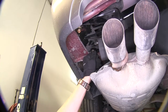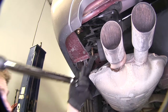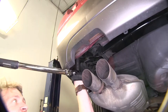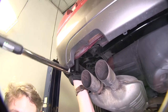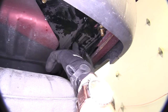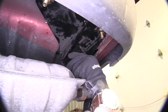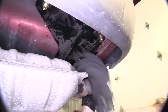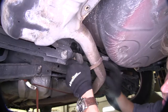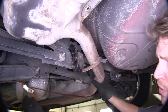Now with all the bolts snugged down, let's go ahead and torque them down to manufacturer's specifications, which are listed in the instructions. Now let's go ahead and put our exhaust back in place — you can see how our hitch here has a built-in exhaust hanger. Press it up and then slide it over, then do the second one. Now we can remove our safety strap.